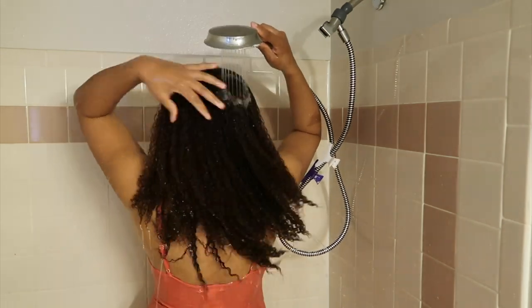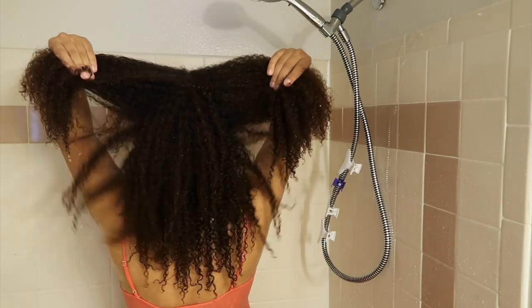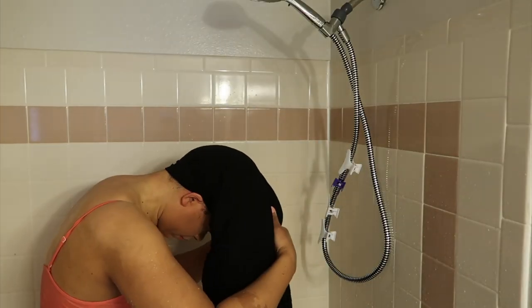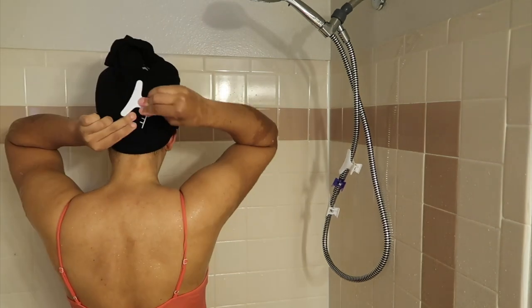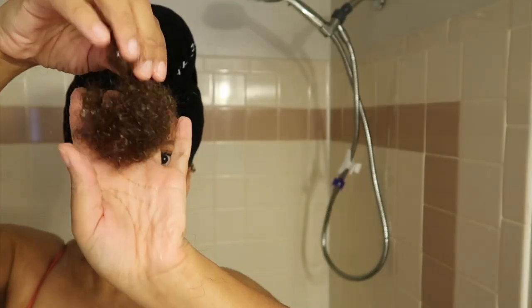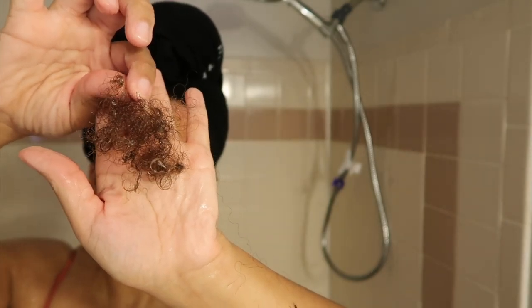After I rinsed my hair very well with cool water, here's how it looks product free. I don't like the way my hair looks or feels, and because I lost a lot of hair, this has to be one of the worst wash days ever. I'm blessed to have a lot of hair, but I can only imagine if this happened to someone that does not have a lot of hair — it would be very detrimental. So because of this, I would definitely not recommend these products. I'm used to losing only this much hair on wash days. I really hope you enjoyed this video and I'll see you in my next one!